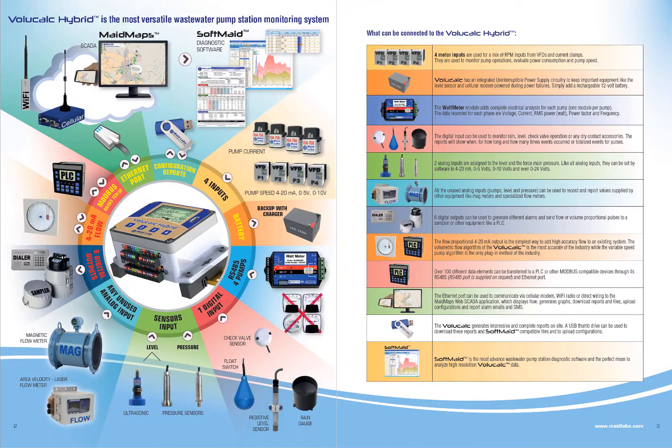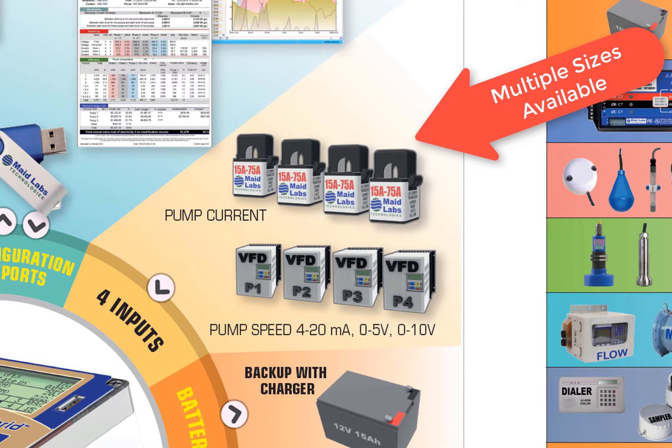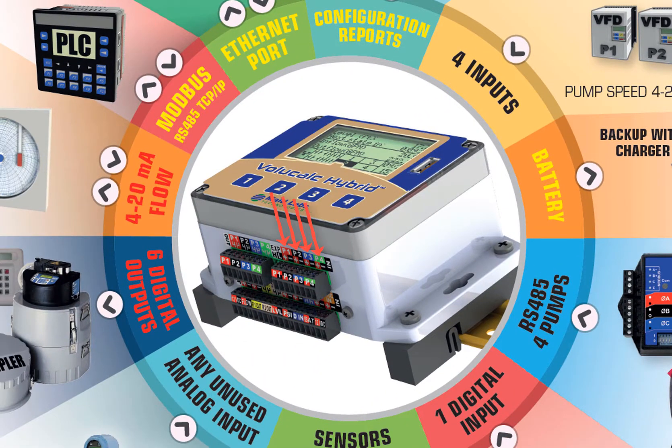The most basic type of installation is the one used with current clamps. We use current clamps to know when the pumps start, when the pumps stop, and of course how much current is being used by the pumps. We have four inputs for that, and they can be used for up to four pumps.